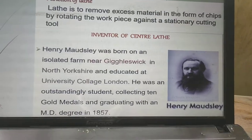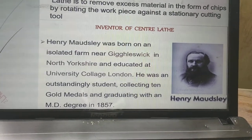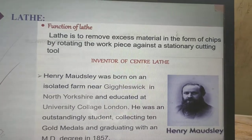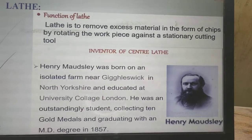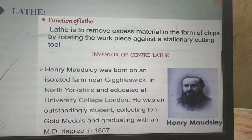The lathe machine was invented by Henry Maudslay in the year 1857. Coming to the function of lathe, the main function is to remove excess material in the form of chips by rotating the workpiece against a stationary cutting tool. That is the function of the lathe machine.